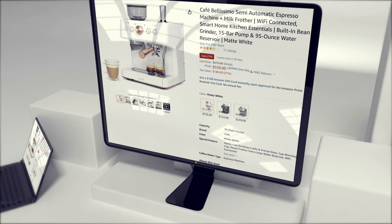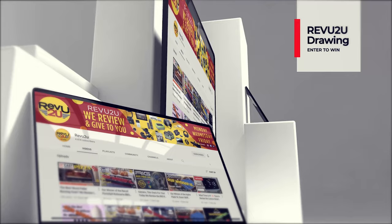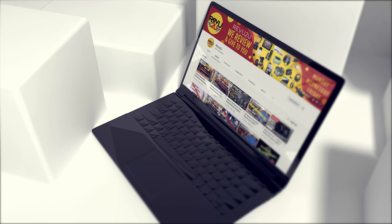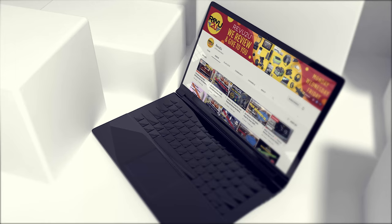How do you get your hands on one? You've got two options: you can follow our purchase link included in the description below and up in the top right, and pick one up for only $539 — or you could enter the Review To You drawing and try to win ours for free.